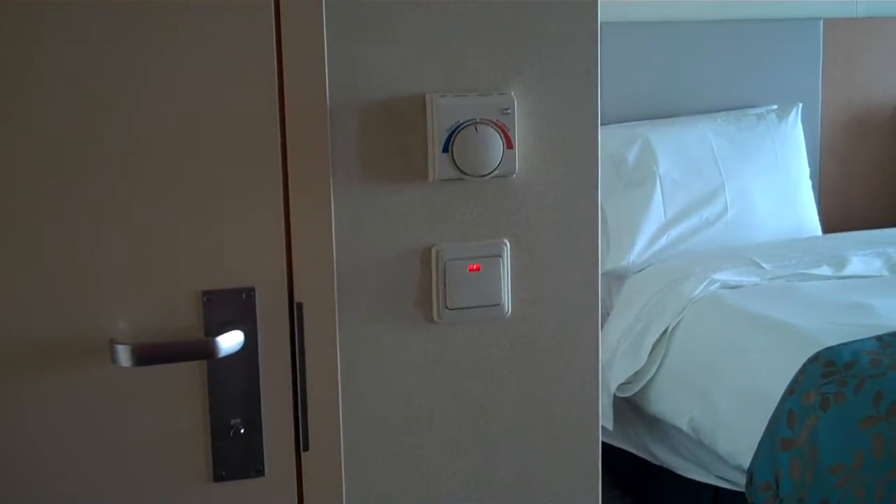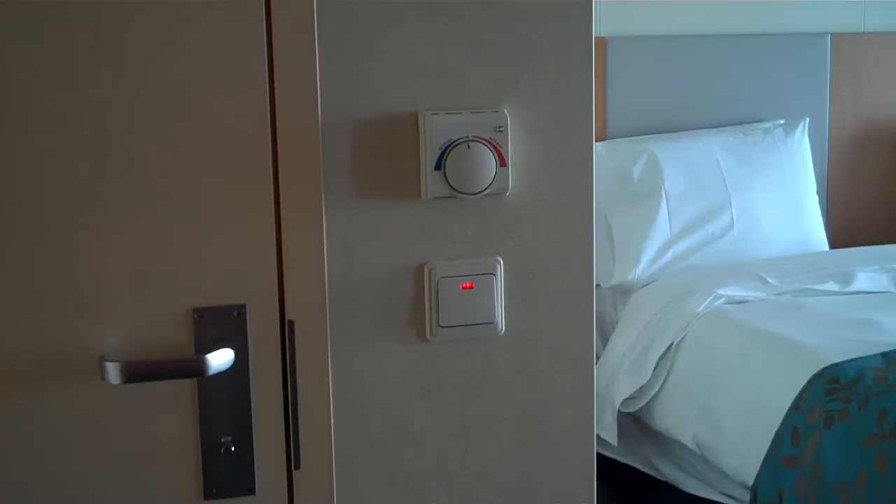We have a nice low thermostat right above the light switch for the bathroom.